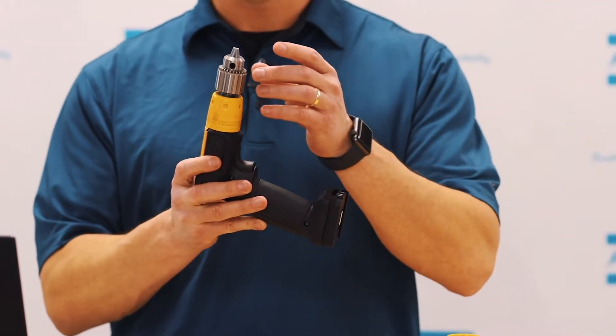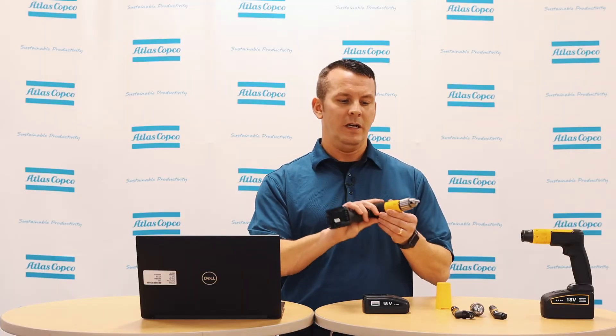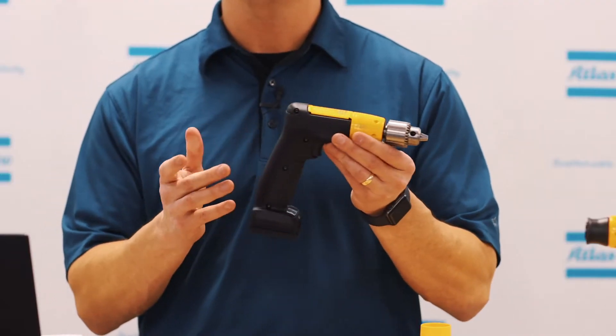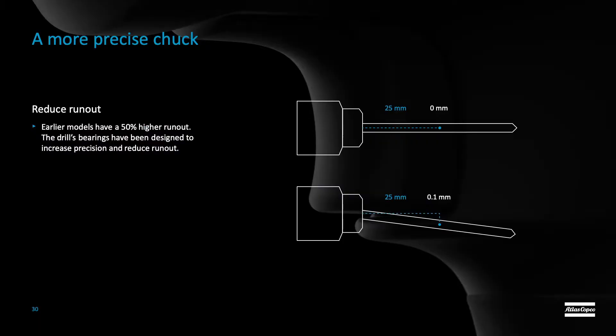Now, to get into the features of the drill, as you can see, the drill is very light. It only weighs about 1.65 pounds, and with the battery, an additional pound for a total of 2.65 pounds. The next great thing about this drill is it has a precision chuck that we have designed to ensure more accurate drilling.